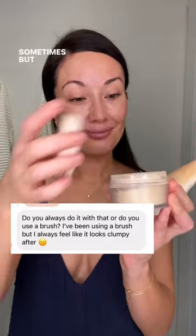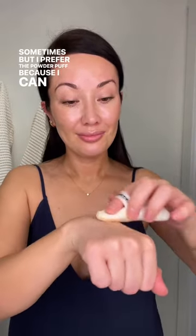Do I use a powder brush? Sometimes, but I prefer the powder puff because I can get the right amount by buffing it into the back of my hand and then gently pressing it onto my skin. I also find the powder puff smooths my skin a lot better and I can target specific areas so it doesn't look clumpy.